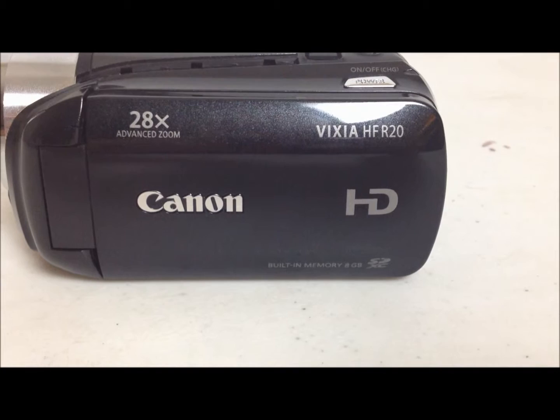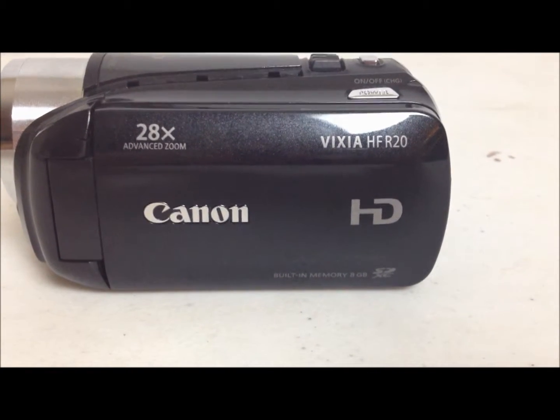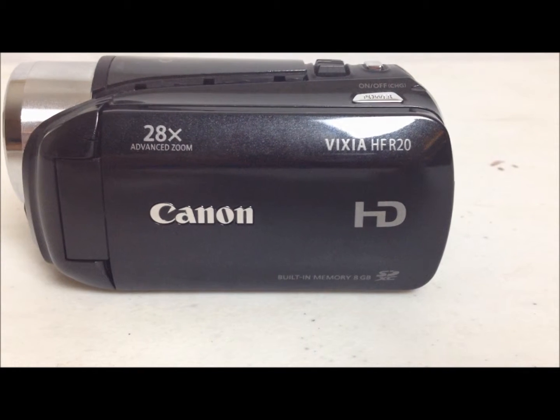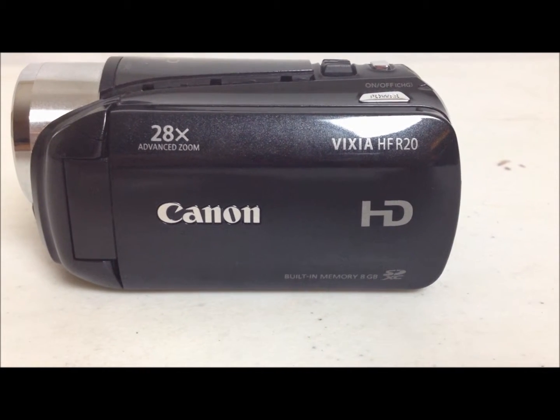Hi guys, ComputerMD of Gilbert here, and today we are going to be doing a review on the Canon Vixia HFR20.